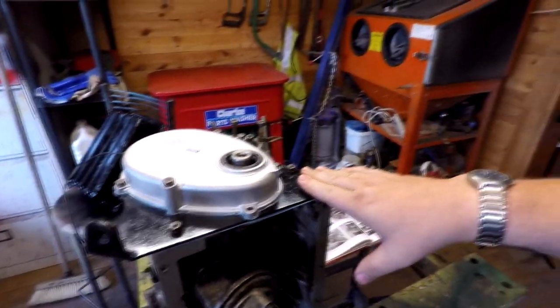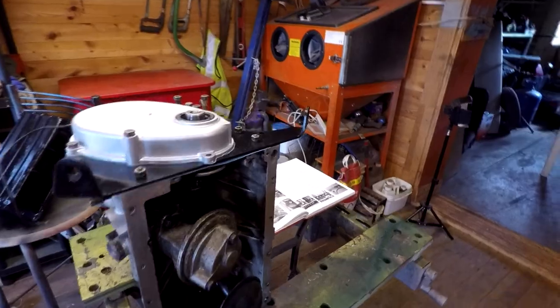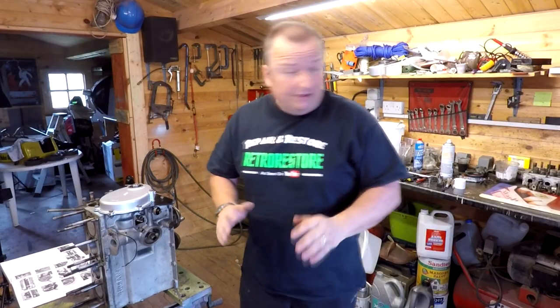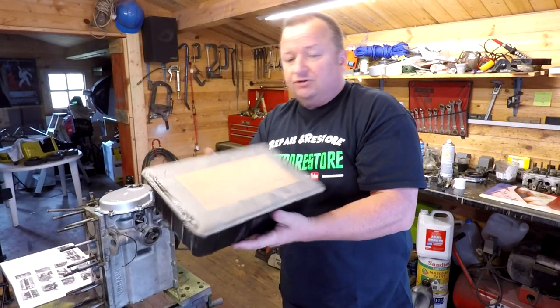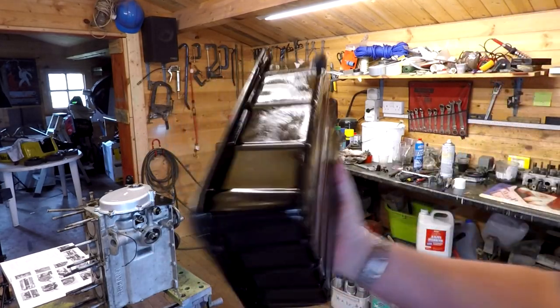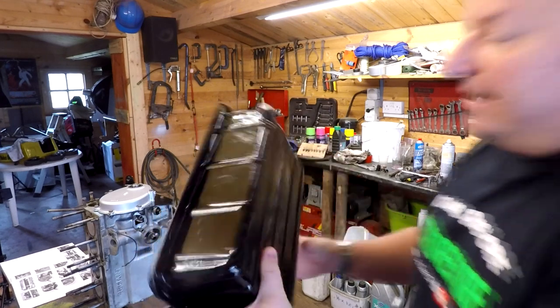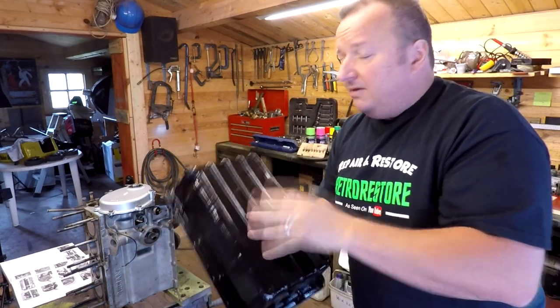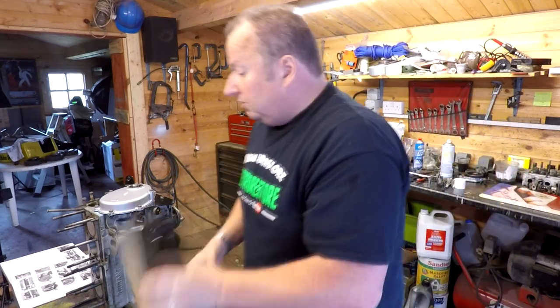That bracket's now back on, and I'm at the stage where I wanted to put the sump on, but I didn't have a sump gasket. So I went out and paid £23 for a bottom end gasket set. I've also taken this sump — which has been sandblasted — and the inside was lovely and fresh anyway, but it's now been painted in black with tough black paint.